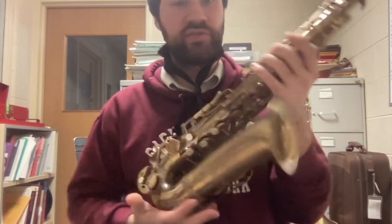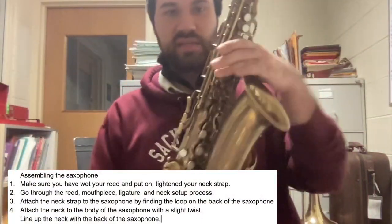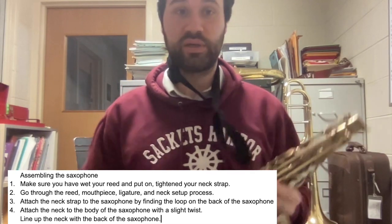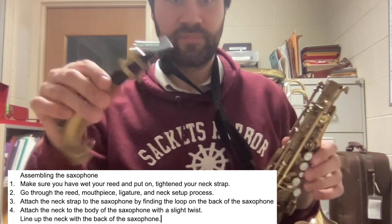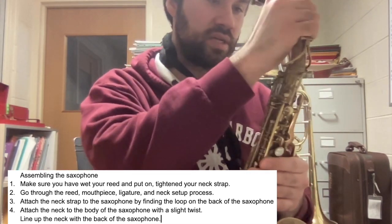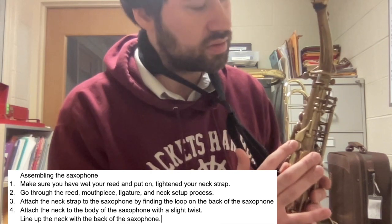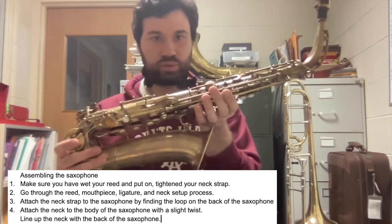Next, I'm going to take the body of the saxophone and look for the little hoop for the neck strap, which is on the back of the saxophone. Before I do anything, I'm going to attach that to my neck strap so that I don't drop it — you're going to be careful all the time; you drop these, they will break. I'm going to take my fully assembled neck, mouthpiece, and ligature, and just place that in the top of the saxophone with a slight twist. You should see that it's lining up with the back of the saxophone — there's that little thumb rest I was showing you earlier. The saxophone fully assembled will look like this.